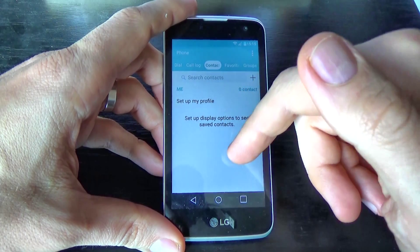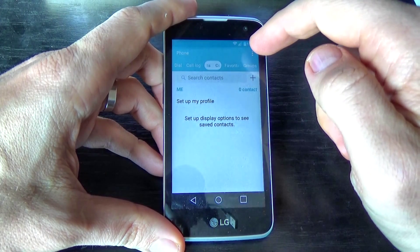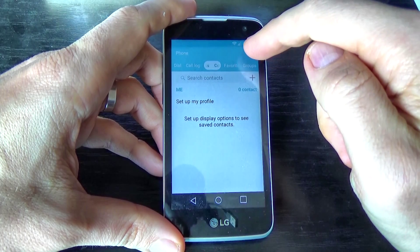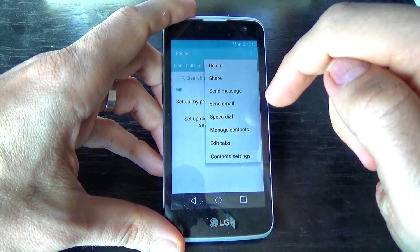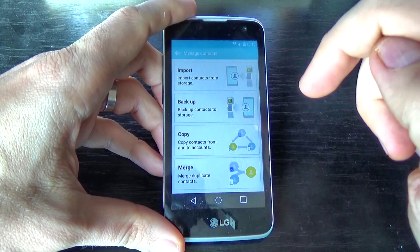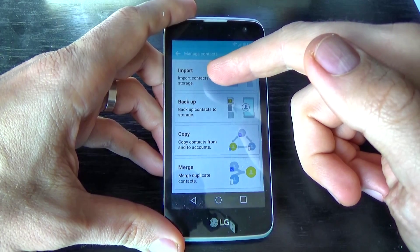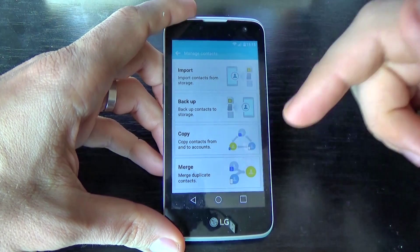As you can see, we don't have any contacts. To copy, click on the icon with the three points and click on Manage Contacts. We have four options here: Import, Backup, Copy, and Merge.